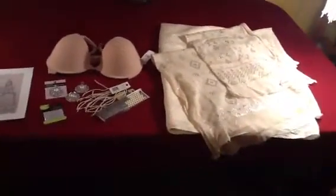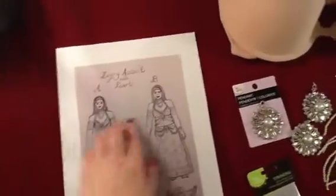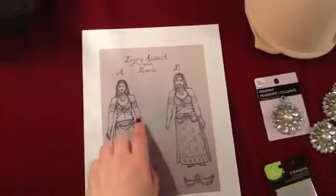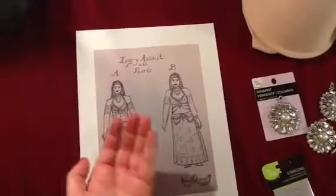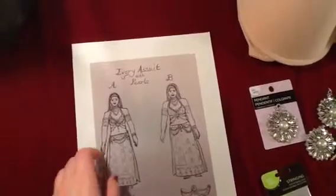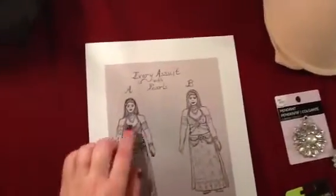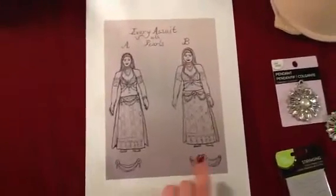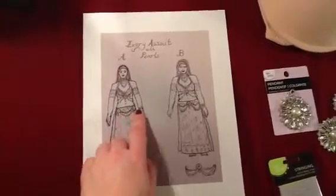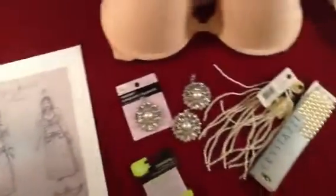People make belly dance costumes out of Assiut, and here are a couple of sketches of my design concepts. I'm going to have a panel skirt in the front and a panel skirt in the back, a pretty square bra and belt set — the back will be cupped but with fairly straight lines. I'm going to cover a bra in the Assiut fabric and add drapes of ivory pearls the same color as the fabric. The two sketches show different ideas for how the pearls are draped — I haven't 100% decided yet.